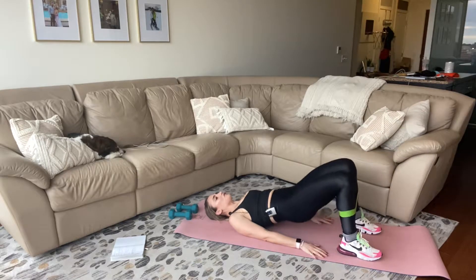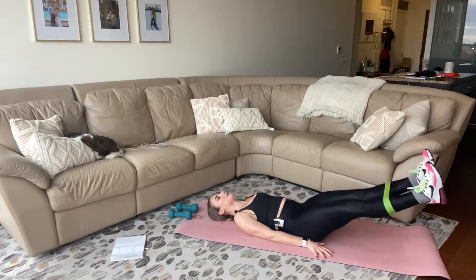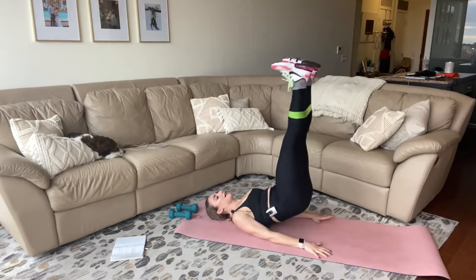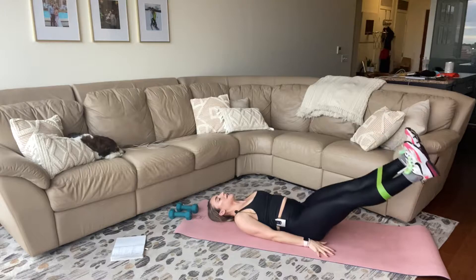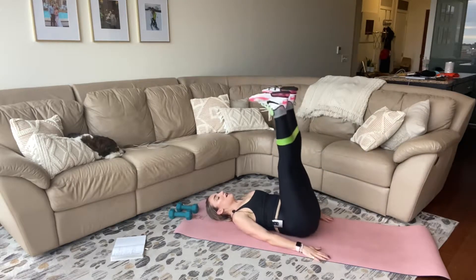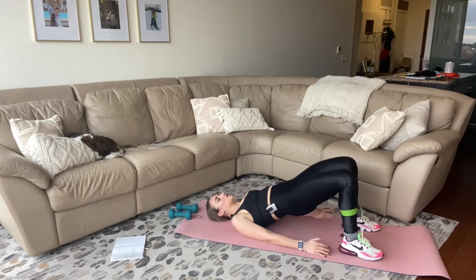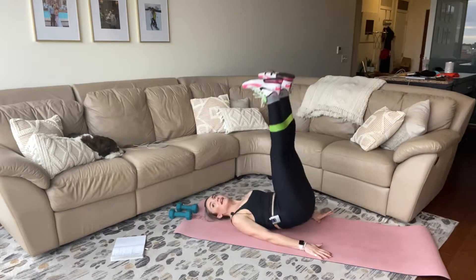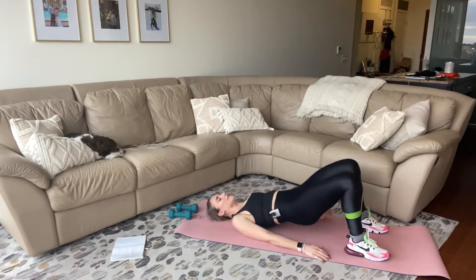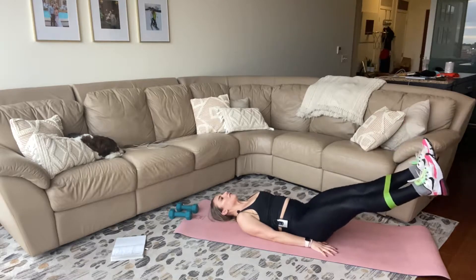One thing I want you to focus on when you're lowering your legs down is keeping your spine flat, peeling your belly button away from your shirt and towards your back. Keep pressing into that mini band to the outside of your thighs. Bend, press it down. Squeeze the backside of your glutes. Let's do one more: lift, lower, up, lower down, bend.